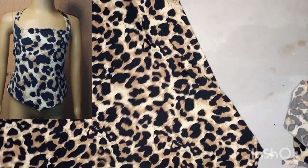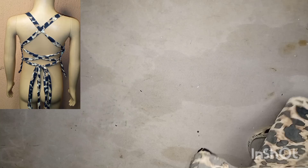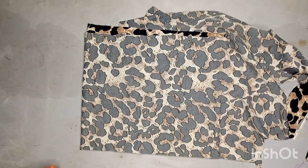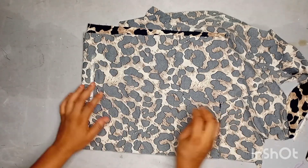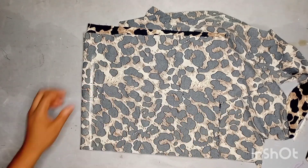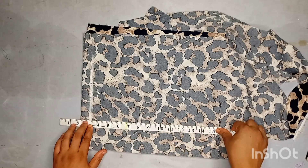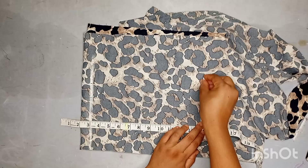Welcome to another tutorial. In this one I'll be showing you how I made this particular singlet for kids. I've already folded the fabric into four because I want one to be the lining and one is going to be the main top. I'll be marking out one inch as a starting line, and I'll be taking away three inches because it's an off-shoulder top.